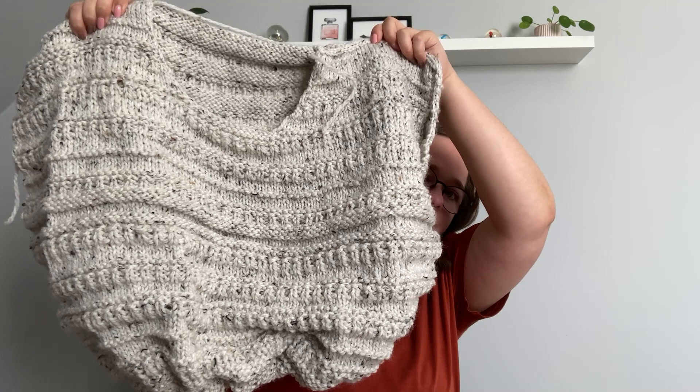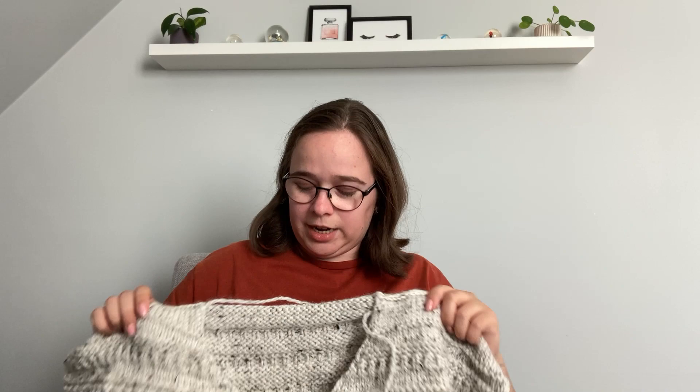My next WIP is also something I cast on before summer but haven't worked on all summer because it was too hot — it's Sweater Number 18. I'm almost at the end of the body; I need to do a few more centimeters of the pattern, then the ribbing, and then pick up stitches for the collar and sleeves. I've tried it on already and the fit is really nice — it's a chunky, oversized, cozy sweater, perfect for when it gets colder.